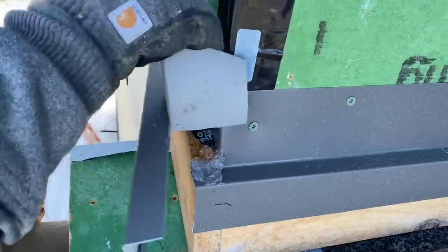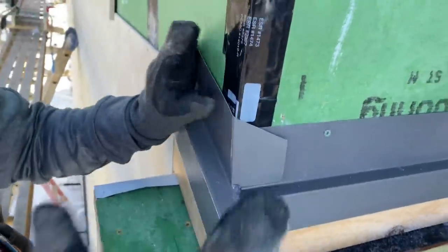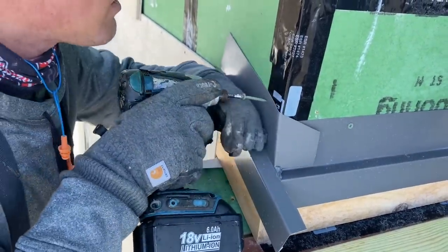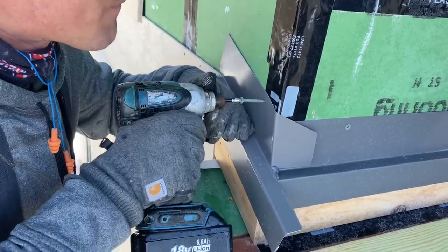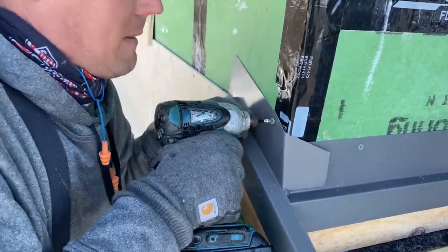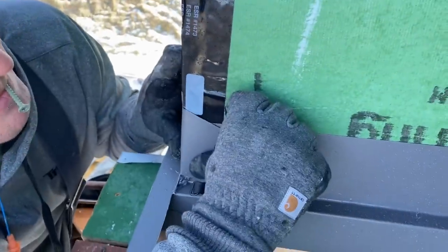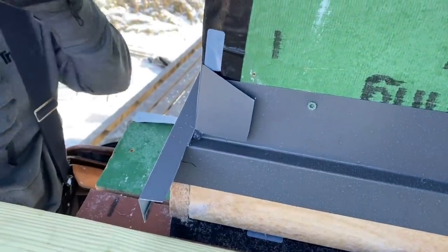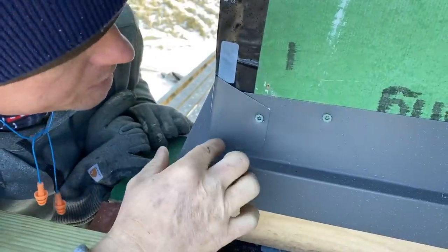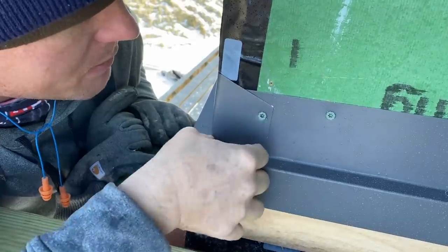We're going to bed that in. As far as I can tell, that's it — I don't know what else to do. You've got to think like water, you know? It's like when you're trying to hunt a squirrel you have to think like a squirrel. Now this guy I need to screw in too, but that's a double layer. It's going to be sharp — a nice razor sharp edge — but I am quite happy with that.